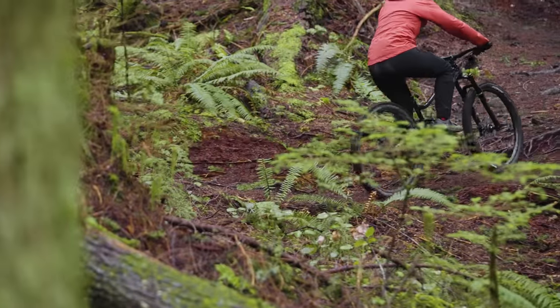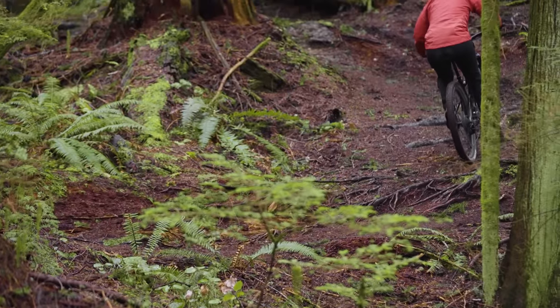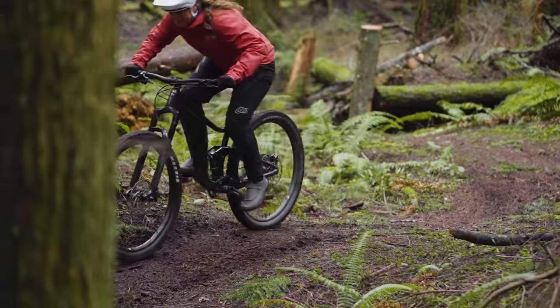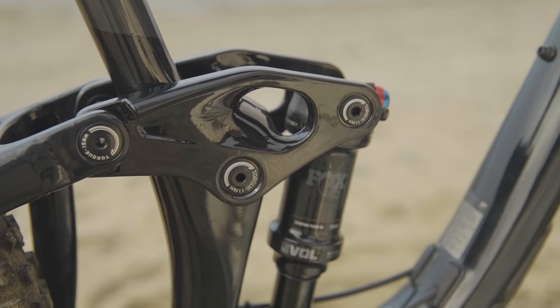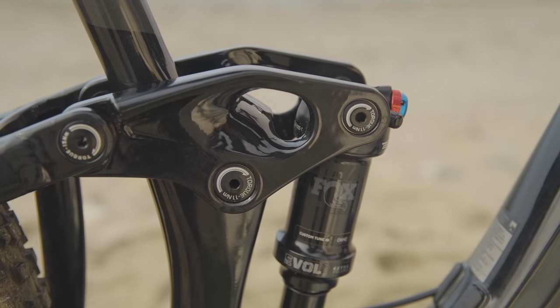Pros: on the climbs, that active suspension, while not as efficient as other bikes, is really comfortable and doesn't beat you up, and you've got tons of traction. The other thing that makes this bike interesting is the flip chip and adjustable geometry — it's a quite substantial change at 0.7 degrees. If you want to play around with geometry, this is the only bike that'll give you that option. None of the other value bikes here have adjustable geometry, so that's definitely worth noting.